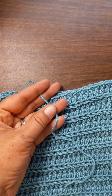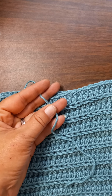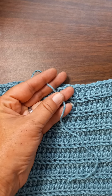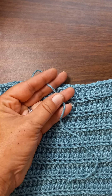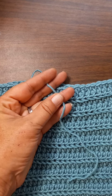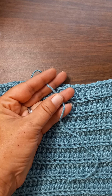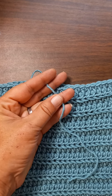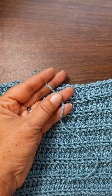I cut leftover yarn into one-inch pieces, because otherwise it gets tangled with the birds — you've got to cut it in small pieces if you're going to put it out for the birds, because they use it to make nests. No bigger than one inch. I also use it for filler with amigurumis and stuff, so I don't waste yarn at all.